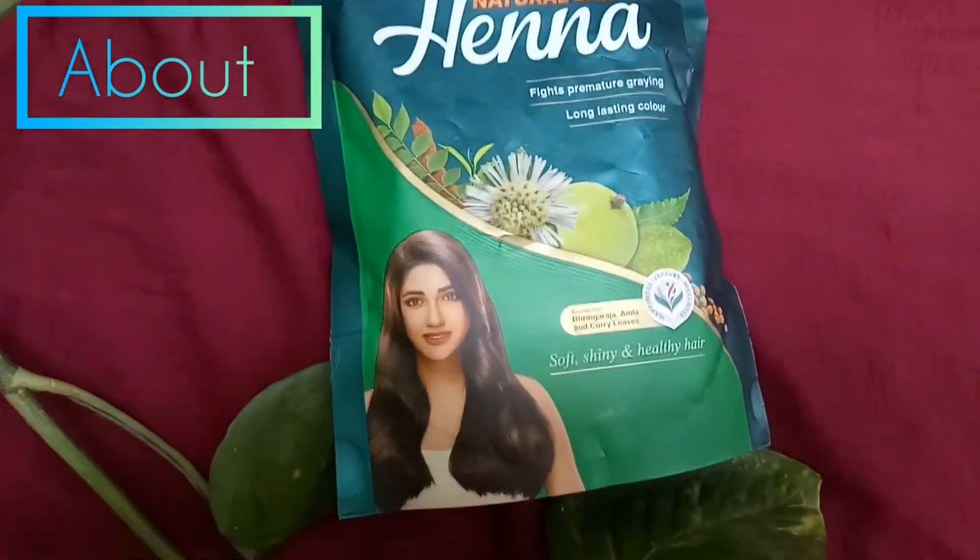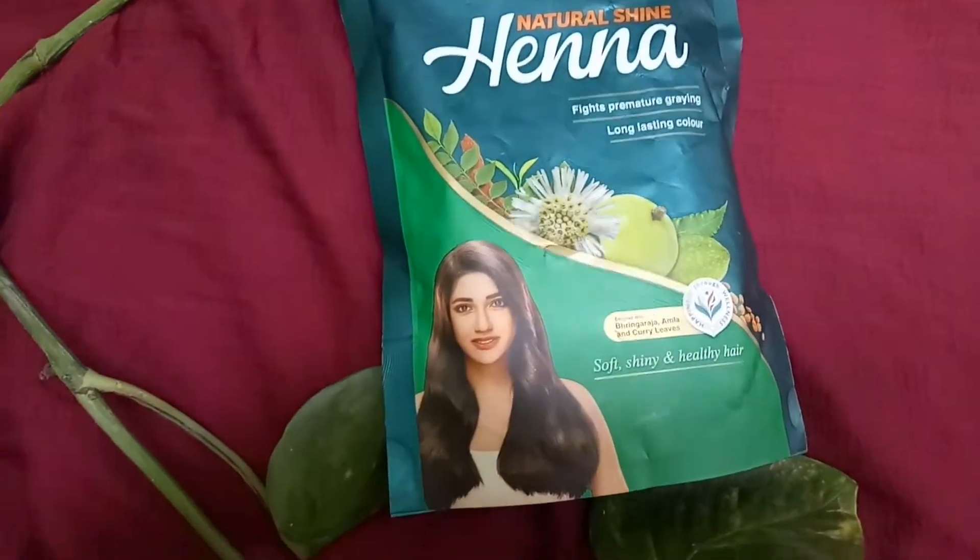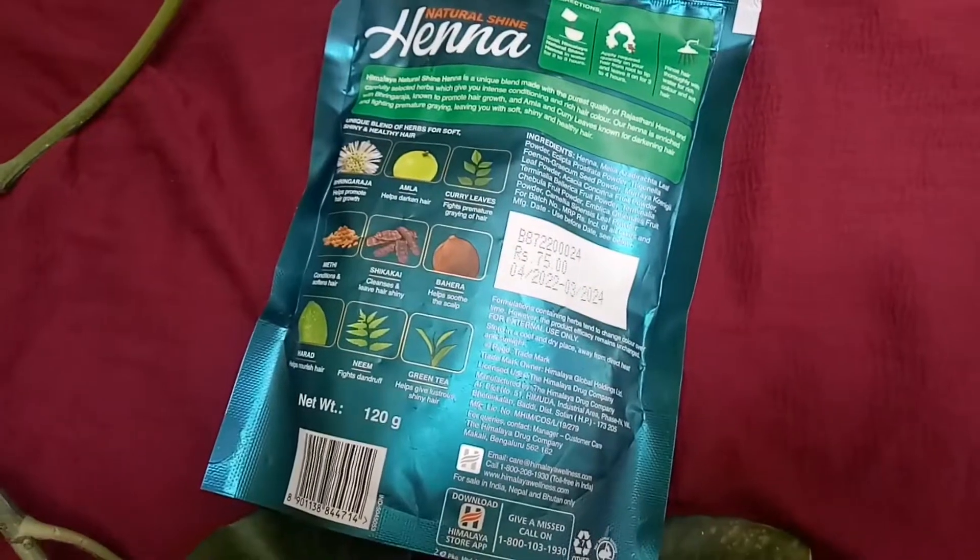Hi friends, I am going to show you natural henna. I am going to show you how to do a normal henna and how to do a long lasting color.